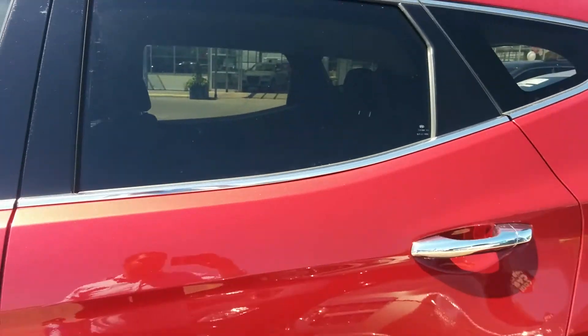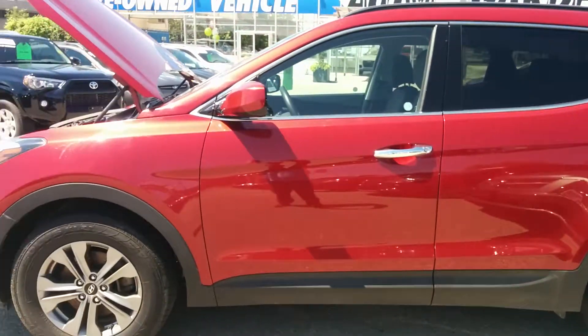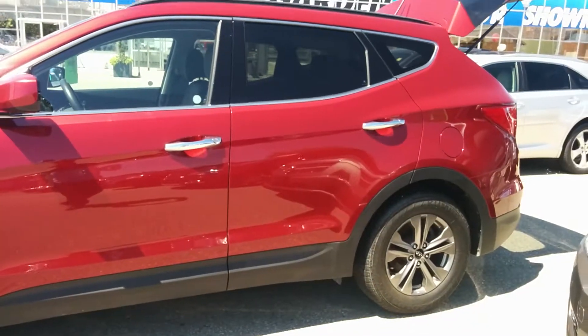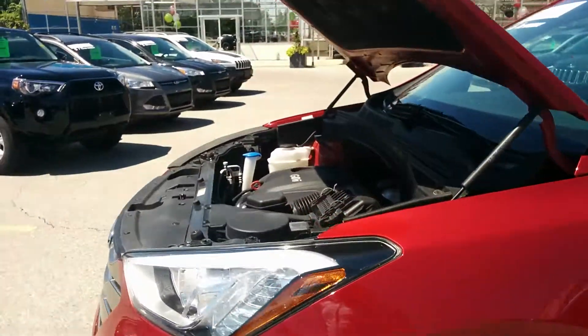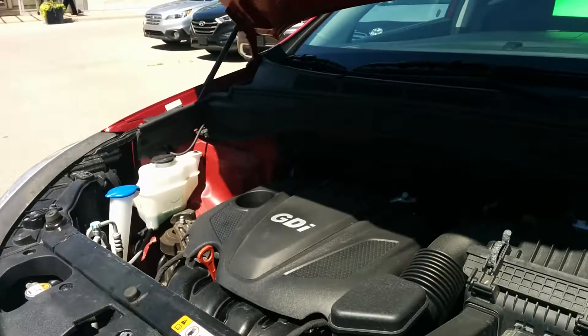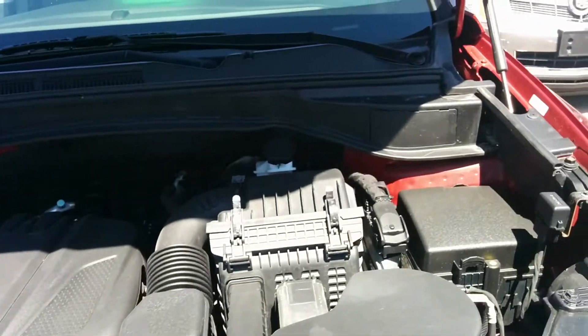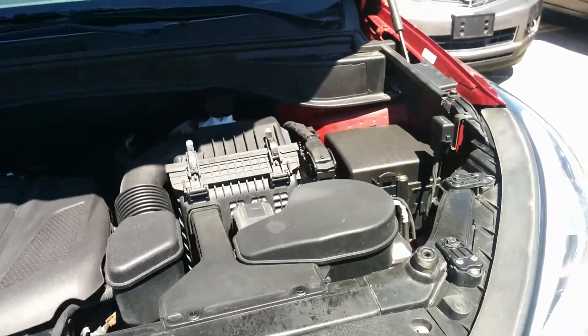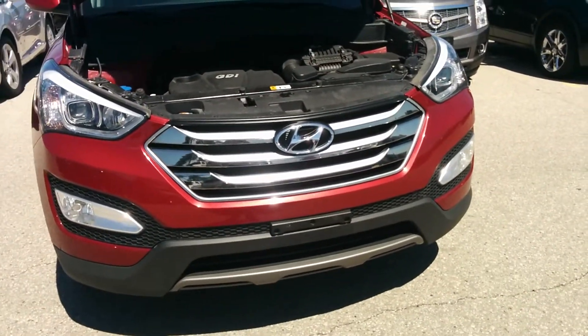Kristen here, Randy Koshawa from Bennett GM, and today I would love to present to you the 2016 Hyundai Santa Fe Sport. It's got a 2.4-liter four-cylinder engine which carries about 190 horsepower and 181 pounds of torque. It's also a six-speed automatic transmission and it's an all-wheel drive unit.